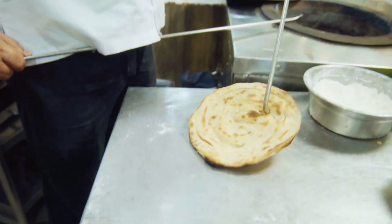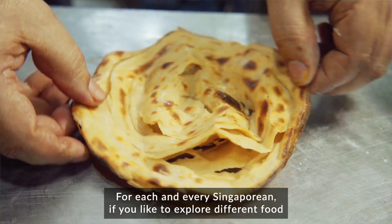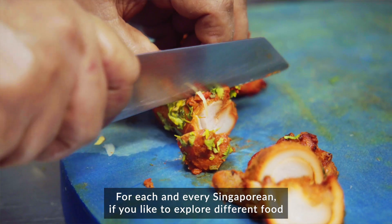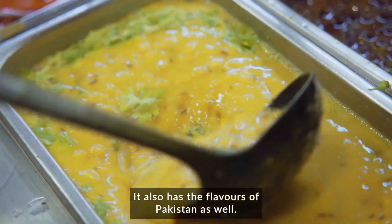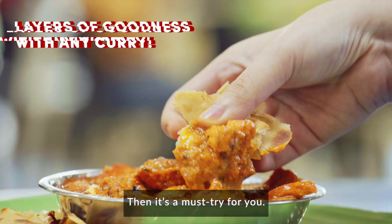When the Prata is ready, you can see the layers very clearly. Each and every Singaporean likes to explore different foods — so if you want something Indian that also has a flavour of Pakistan, it's a must-try for you.